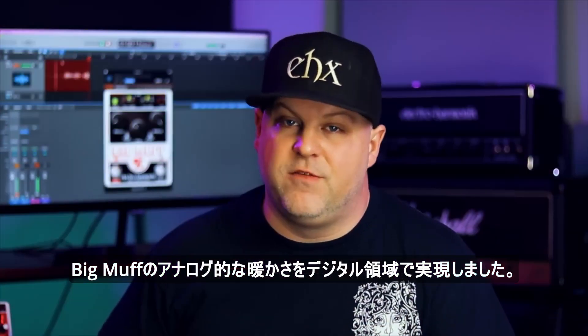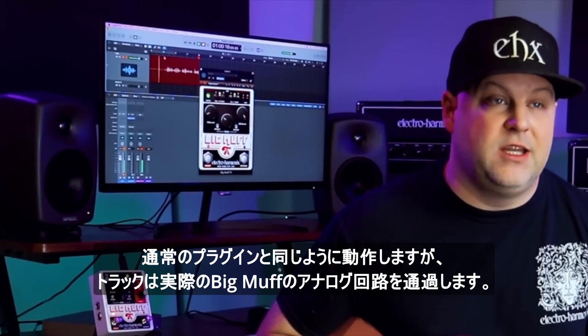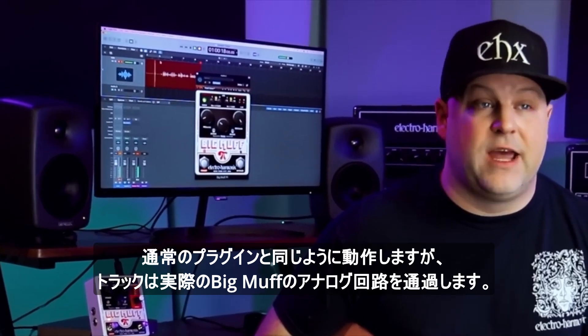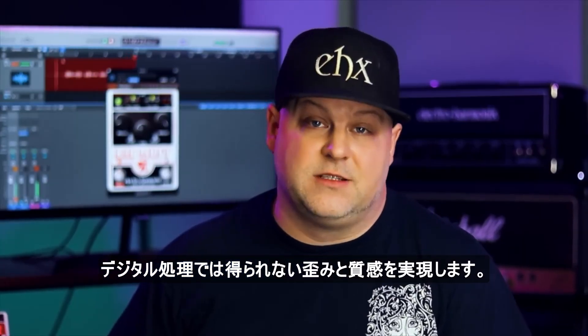We are bringing the analog warmth of the Big Muff to the digital domain. It acts just like a regular plug-in, but your tracks run through the actual analog circuitry of the Big Muff, giving you that distortion and feel that you just can't get from digital processing.